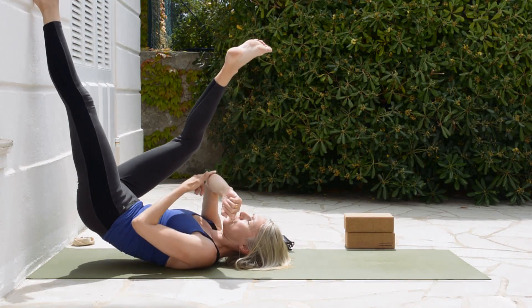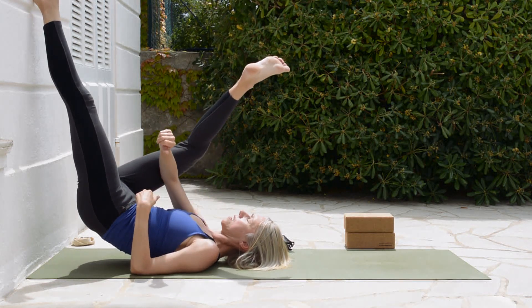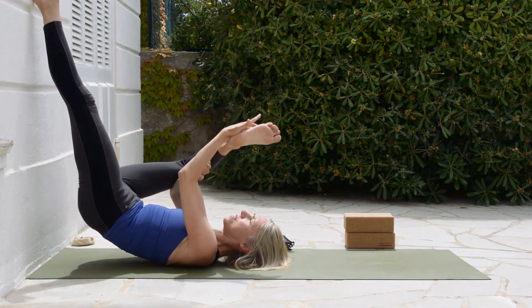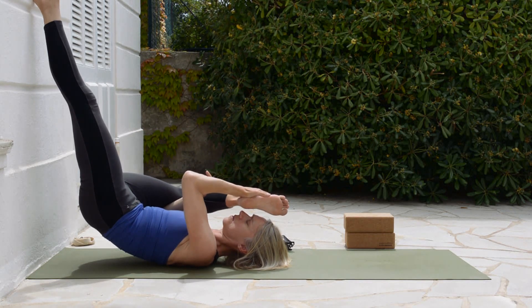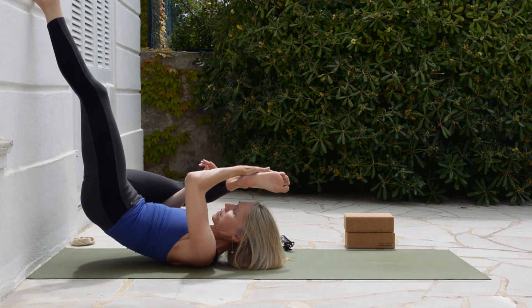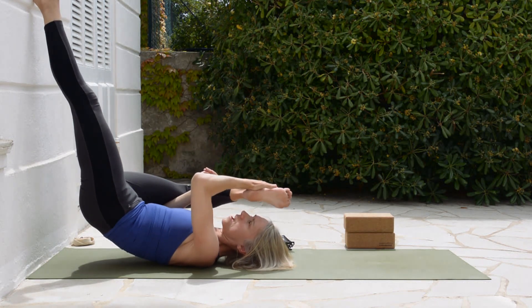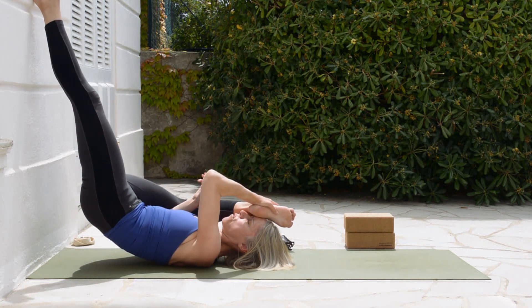Take your right arm and lengthen the inner line of that right leg, pressing it away, then let your foot come towards your forehead. Hold here for a couple of breaths, checking that you're not lopsided in the pelvis — it should stay pretty much level. And the foot doesn't go over to the other side of the face; it really needs to stay towards the forehead.